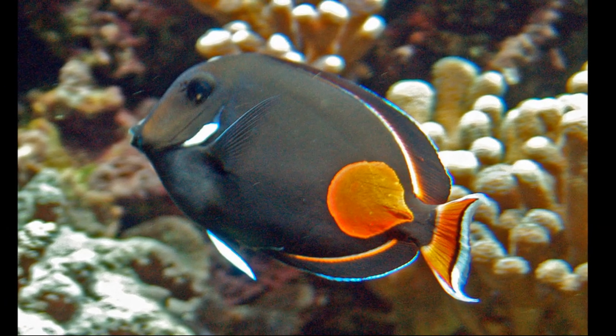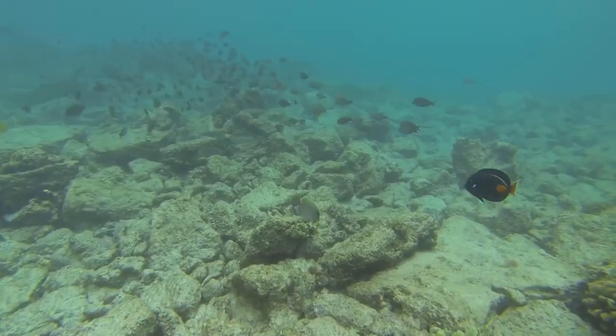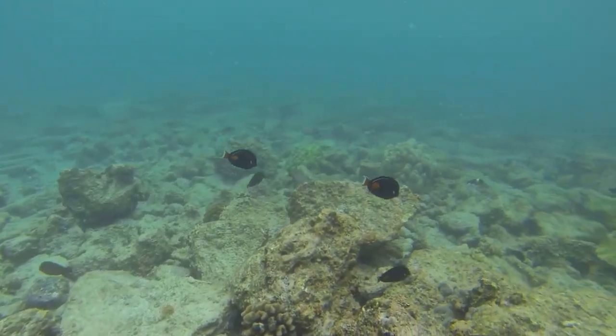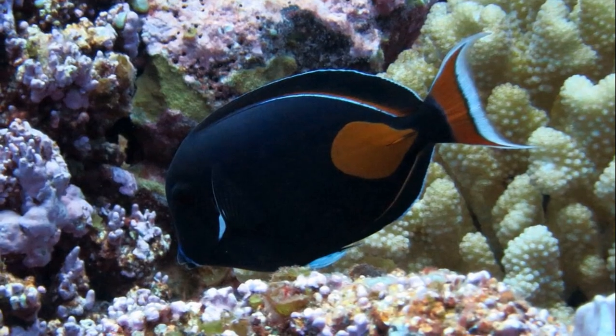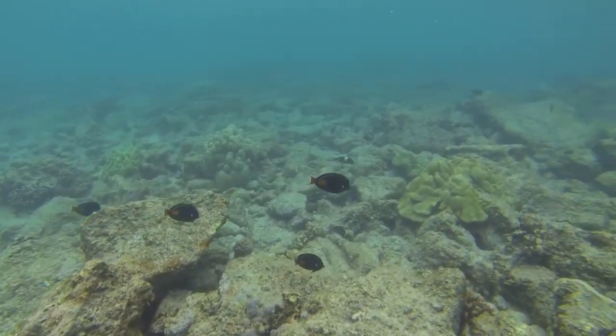Sometimes a white patch also develops on the chest and a white ring around the eye. They mainly propel themselves with wing-like beats of their pectoral fins. They remain within relatively small areas of the reef, though sometimes they swim in loose groups.